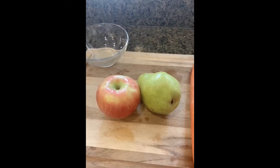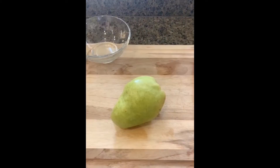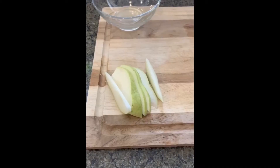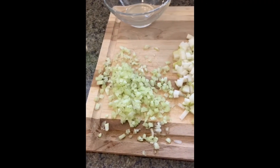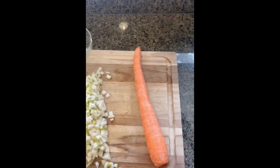This recipe calls for one small pear, or you can use an apple. I'm going to dice about two-thirds of my pear. Then I took one celery stalk and finely diced it. Next, I cut my carrot in half.